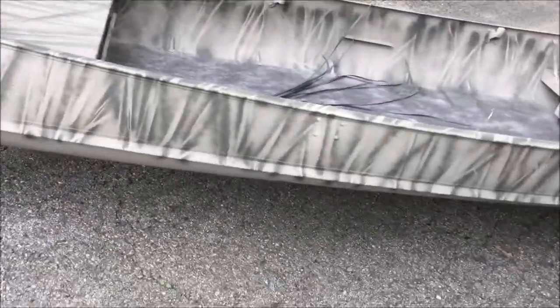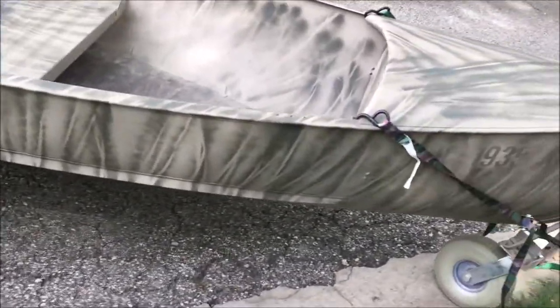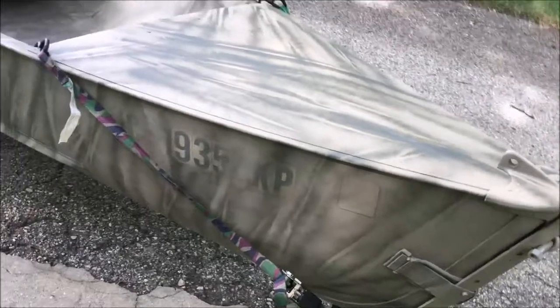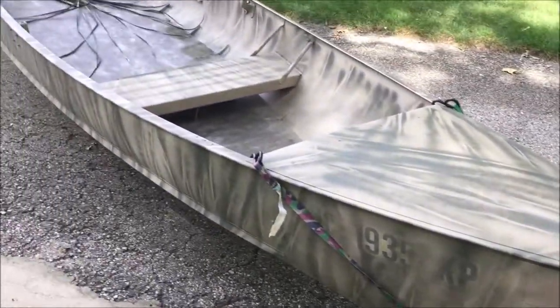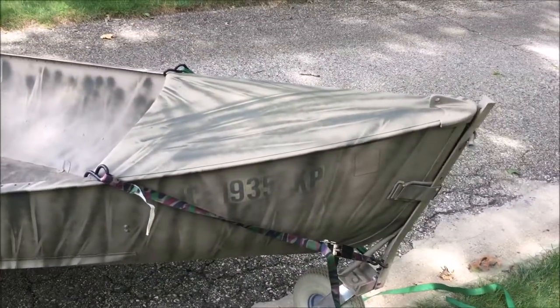I've had similar boats that I painted in similar manners, and when they're sitting out there in the cattails and you see them from a distance they blend in pretty nicely. So I'm pleased with the way this thing turned out — have a nice day.